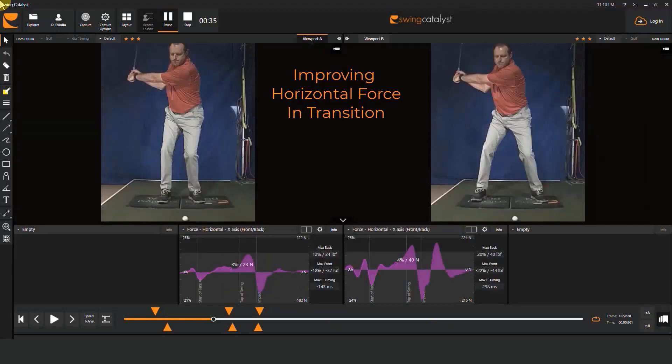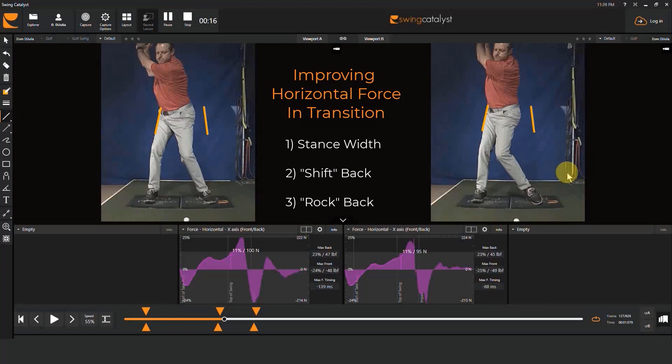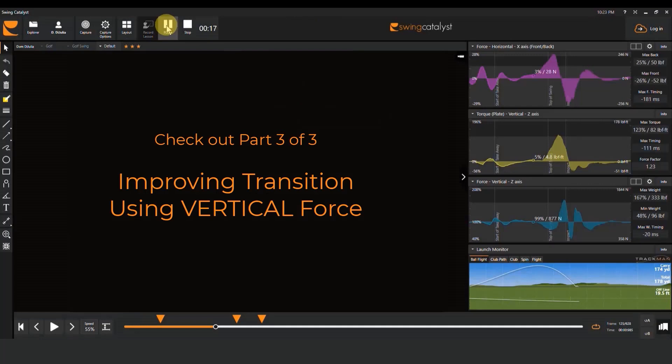When it comes to improving horizontal force in transition, we've given you three ideas. The first is to help a player identify their ideal stance width for each part of their bag — don't overlook the simplest solution just because it seems too simplistic. Then we moved on to two ways of creating space in the backswing: shifting and rocking. Both leave room so that the player can ramp up and apply horizontal force in transition. In the third and final video in this series, we're going to talk about one more idea to help players improve horizontal force, and we're going to talk about ways they can improve their vertical force as well.